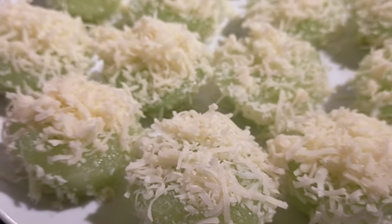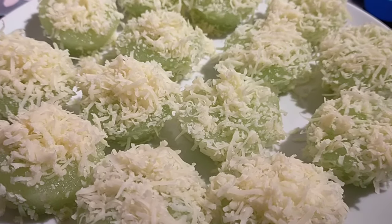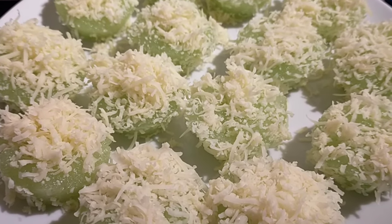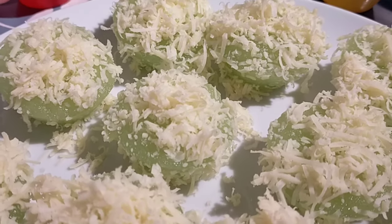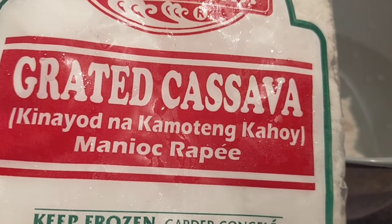Hi everyone, welcome back to our channel Mylulila. Another episode in the kitchen, and today we are going to make this cheesy pandan-flavored pichi pichi.